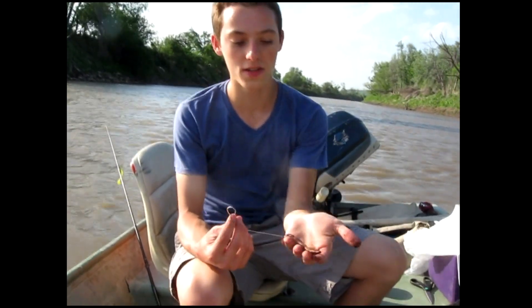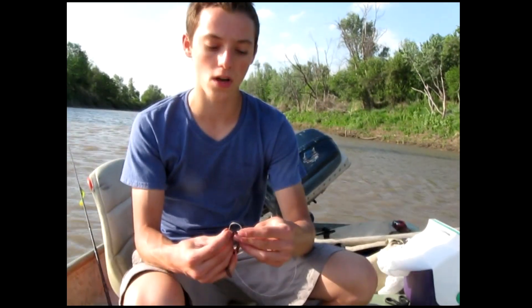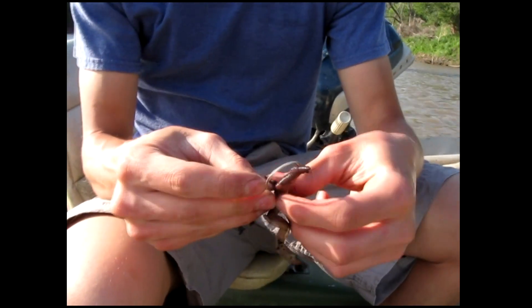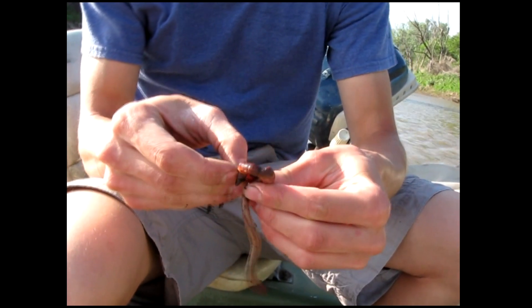Right here I have a nice juicy nightcrawler and I'm going to go ahead and hook this on a 4-0 circle hook. How I hook the fishing worms on the hook so they don't get off and the fish don't steal them is I really just thread them on. Right now I'm just threading this worm onto the hook, and this makes it really hard for the fish to rip the worm off without getting hooked.